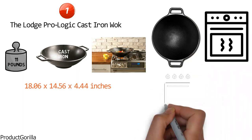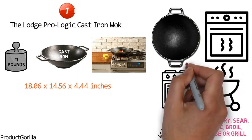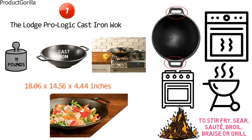Use it in the oven, on the stove, on the grill, or over a campfire to stir-fry, sear, sauté, broil, braise, or grill. A great design feature of this wok is its two large assist-loop handles that enable you to have a safe and secure grip. The Lodge Wok is the perfect size for cooking generous amounts of your favorite recipes and makes short work of everything from a stir-fry to a summer vegetable sauté.